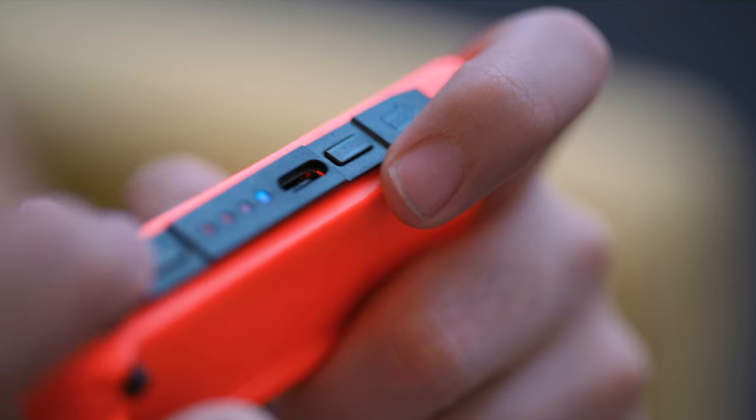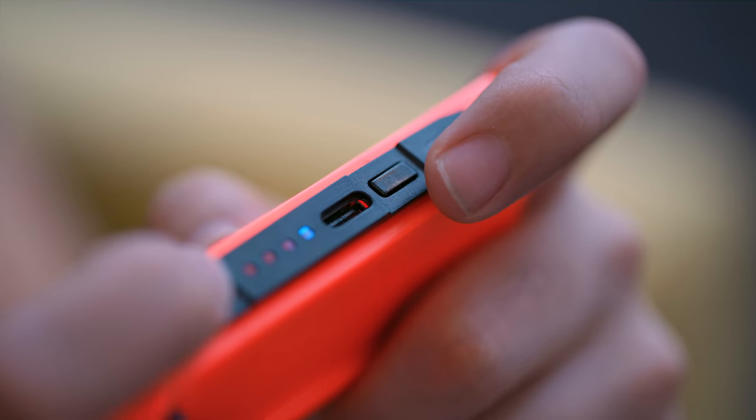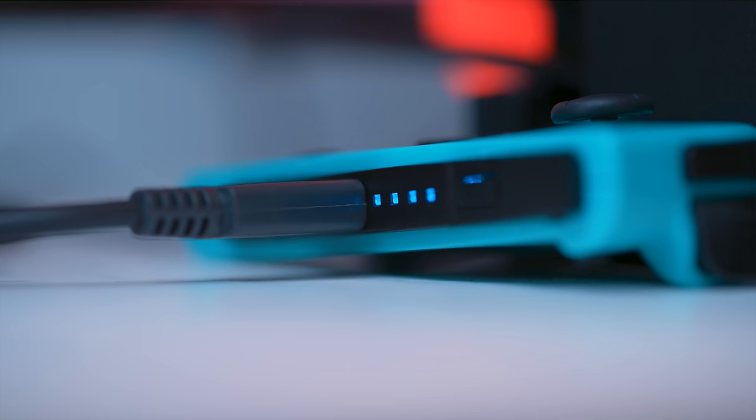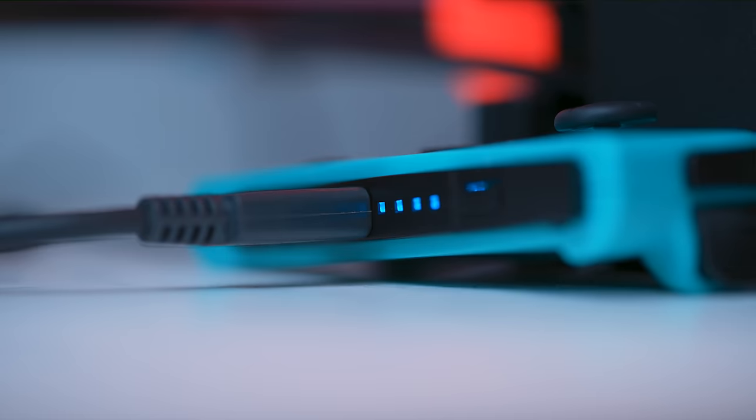There are also differences on the inside. It has a rail that looks very similar, and you still have shoulder buttons, but there's also a USB-C port. These don't charge the way regular Joy-Cons do — you can't just put them on the Switch. You have to charge them individually, and they have a significantly lower battery life of four hours.